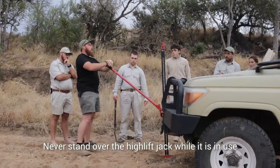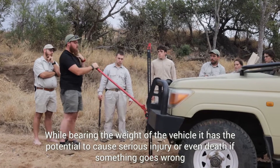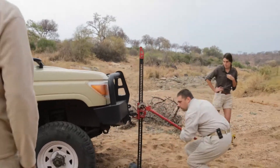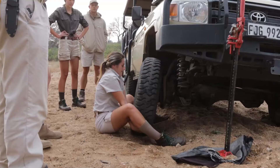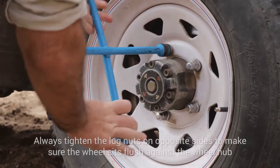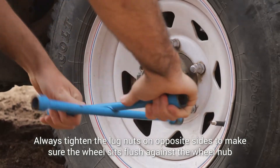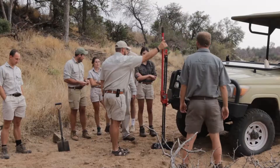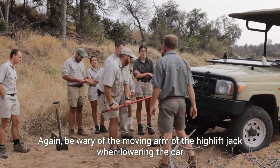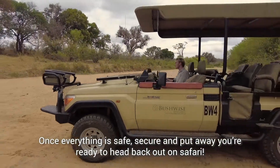Never stand over it. You take it and you try to push it down, and keep your head back — because if this thing swings up you don't want your jaw or your face anywhere close to this arm. The important thing when taking it down is don't let this catch your foot.